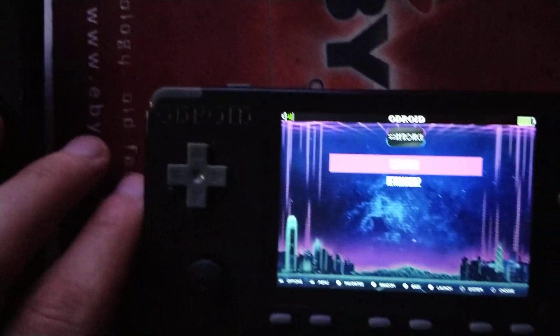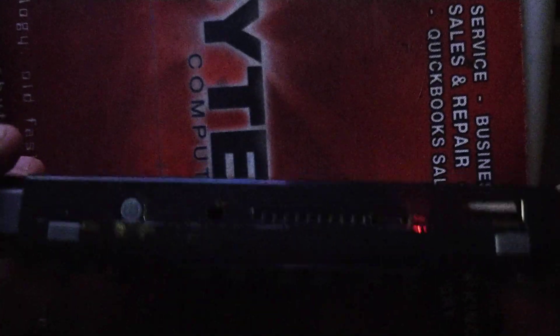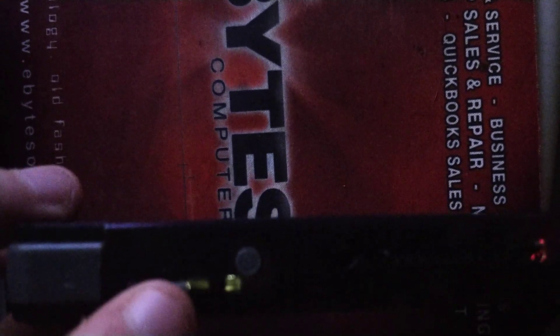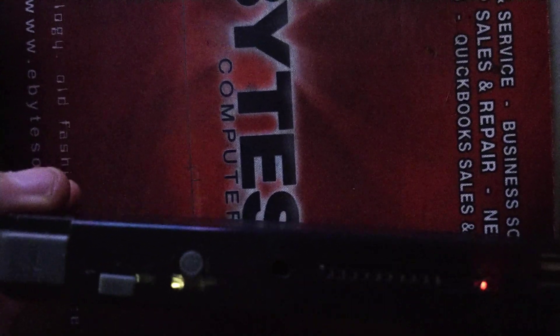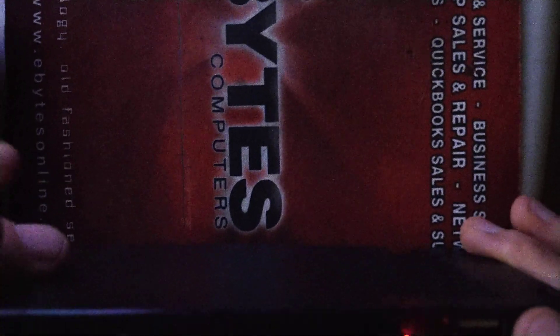Hey guys, Steve from TechToyTanker here. I just wanted to take a couple minutes to show you the new Odroid Go Advance. It's got the R2 and the L2 buttons. It's also got the Wi-Fi chip built in, so you no longer need to have anything connected into the USB slot in order to use it.